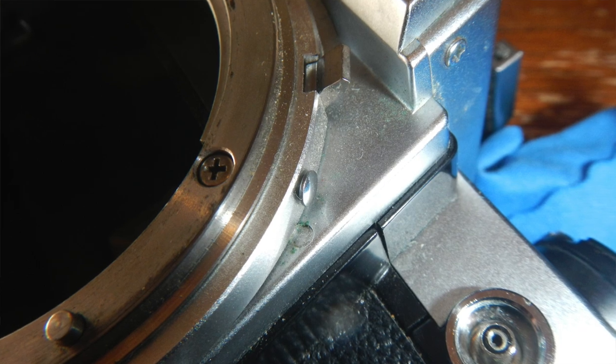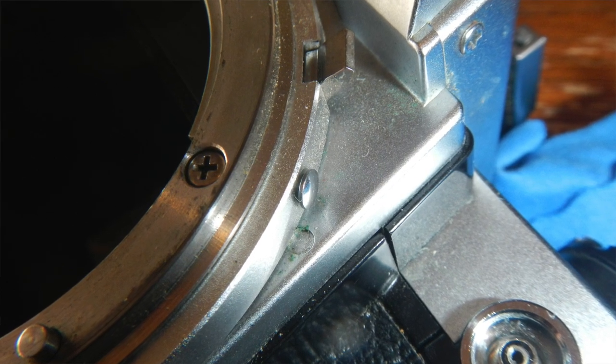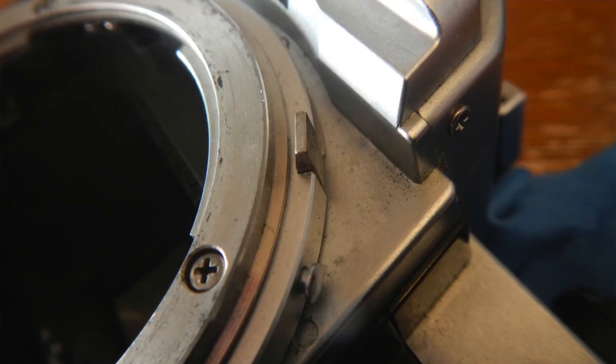Like the FE, this can use pre-AI lenses. You just have to move the meter coupling lever like on the FE. There's a tiny little button right here that's the lock, and then you can slide that lever up out of the way, and flip it back down when you're using an AI lens.